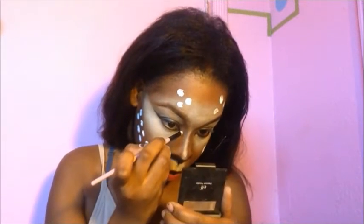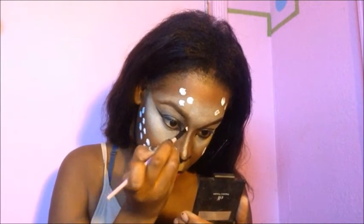I'm going back over my face — all over my nose — to make sure I still have that dark brown color there and that the white isn't overpowering it.